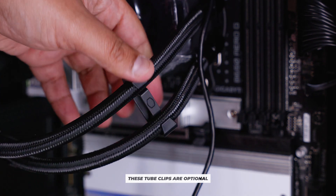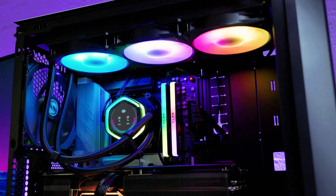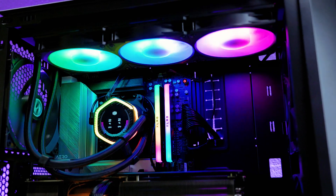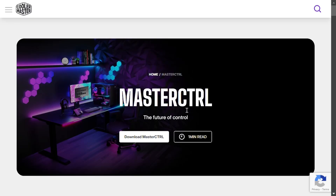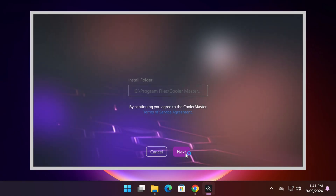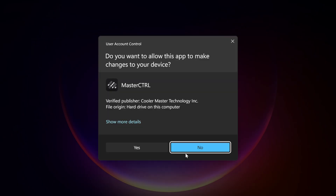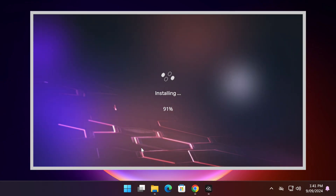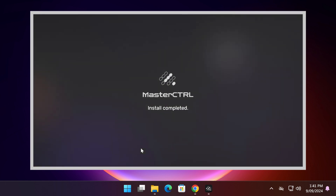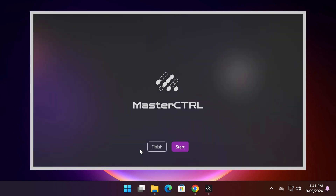If everything went to plan, power up your system and it should light up. But we're not done yet — this cooler has a built-in screen, so there's a bit more to do. Head to the Cooler Master website and download Master Control, which is the software required for the 360 Ion. Run through the installer, click yes when prompted, and once installation is complete, open Master Control to configure the cooler.